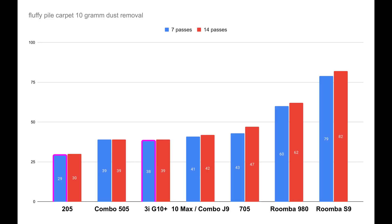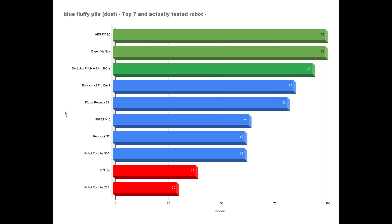When cleaning the soft blue carpet, the two robots are able to catch up a bit, achieving 30 and 39% respectively after 14 cleaning sweeps. The G10 Plus with its 39% is somewhat in the middle of the pack, but is still far from the level of a Roomba 980 or Roomba S9. Compared to the current top 7 for this carpet, the two robots don't clean this carpet particularly well either.